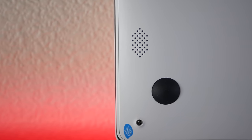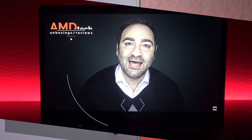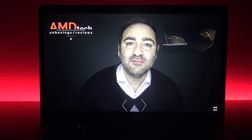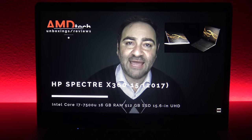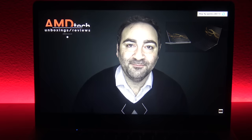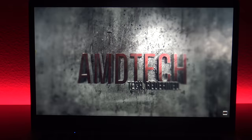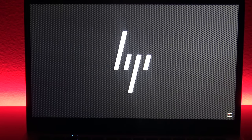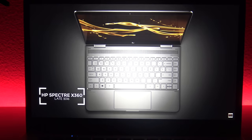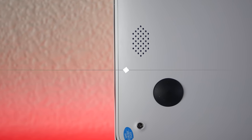There are two bottom-facing speakers on the device. I wasn't blown away by these speakers — the mids were not great, there was a lack of bass, and the volume wasn't the loudest. So it is serviceable overall, but I think these are mediocre at best.